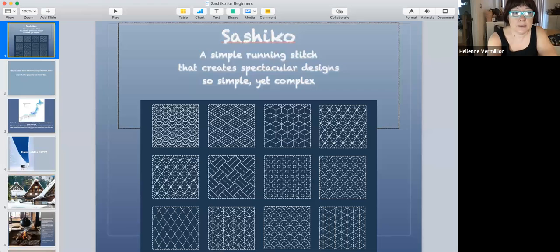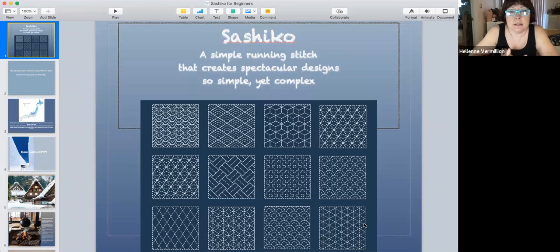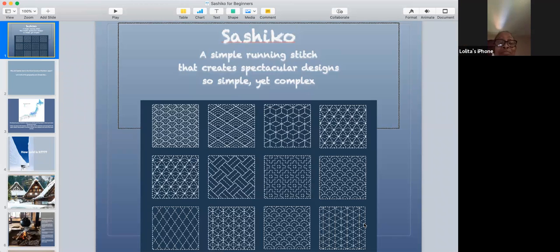So it's called sashiko and it just means 'small piercing' — it's a simple running stitch. But the thing is that it creates pretty cool designs. It's very simple, just a running stitch, but it looks very complex.